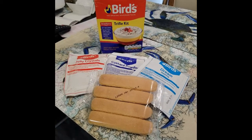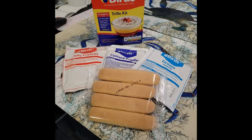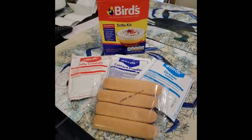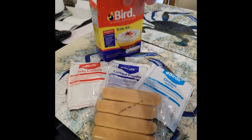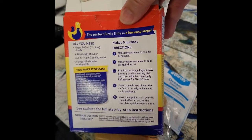This is a Bird's Trifle kit. What I think is really interesting about this kit is that the instructions for making each thing are on each packet. That was really helpful the first time I ever made one — on the back it just says 'see the packet.'